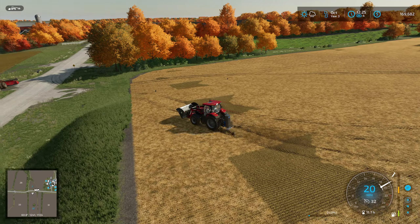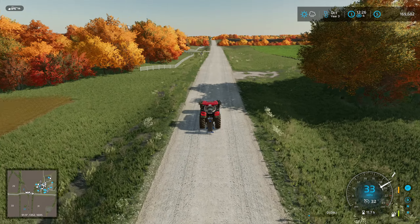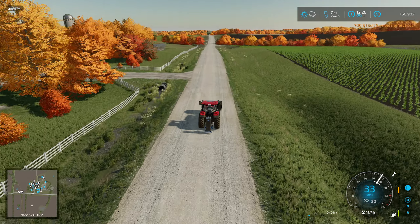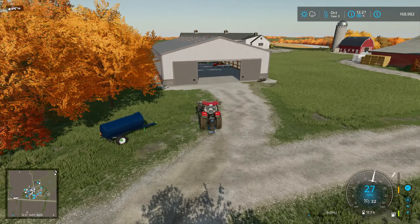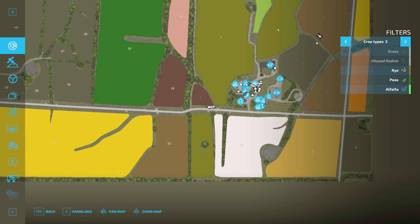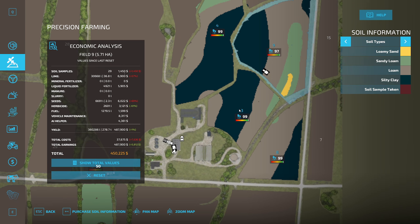I'll just do it in one spot and then I kind of know where it'll be — I can just go over top of it and see if it's better in that one area. We'll just take one right here. It's going to look really weird and eventually this data will become out of date — we'll just have one spot that's not out of date. Okay, 50 bucks. It still shows the exact same way.